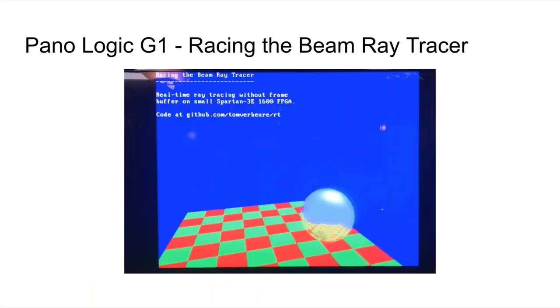Here's another project I did on the Panologic G1. It has USB, Ethernet, and VGA output, so I made a demo doing a real-time racing-the-beam ray tracer, calculating one pixel per clock cycle and sending it straight to VGA. This thing doesn't even need memory — all the math is synthesized as completely unrolled mathematical operations into the FPGA. It's completely useless in practice — adding one more geometric shape and the FPGA would run out of space — but it was a very fun proof of concept showing what you can do with these kinds of devices.